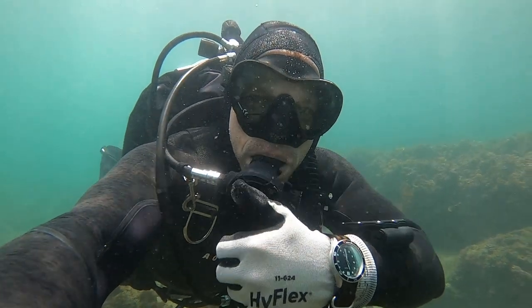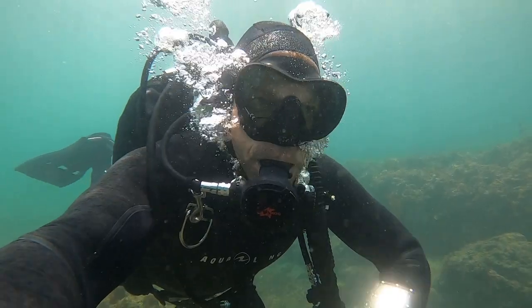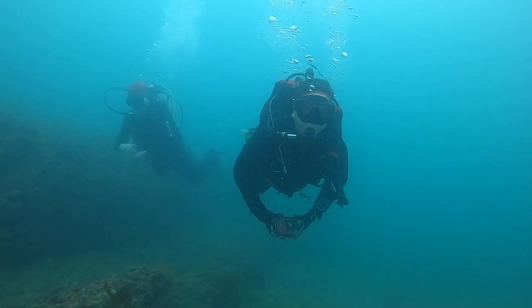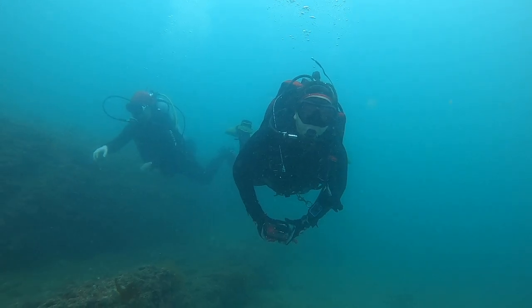Hi, I'm AJ from Pinnacle Diving, and today we'll be covering skills demonstrations for your Open Water Scuba Diver course. This will be part one of a multi-part series discussing the skills required for the NAWI Open Water Scuba Diver course.